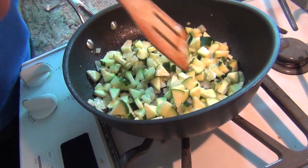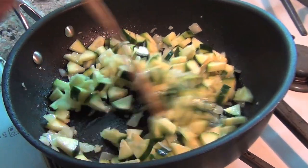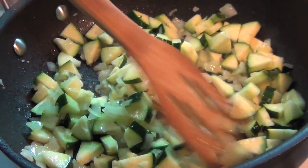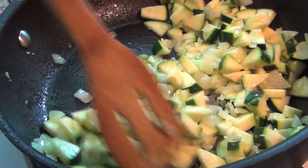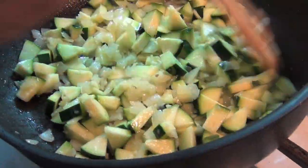Just cook this down. All you need is one zucchini — and look at all that. I cut it up pretty small, but you can cut it up smaller. You can personalize this stuffing to what you want it to be. This is what we like.